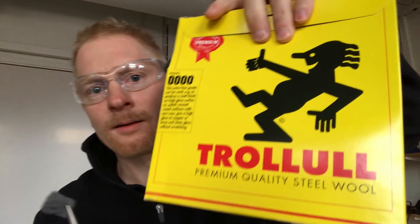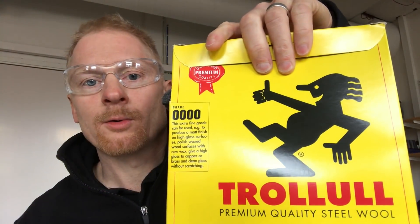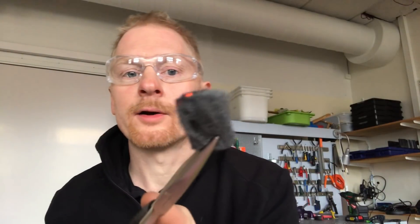By igniting steel wool and forcing air through it, you can really create quite a firework-like display. Let me show you how it looks when you ignite a little bit of steel wool. Here I have a little piece — it's quadruple O in size, so it's the finest mesh — and it's quite easy to set on fire.